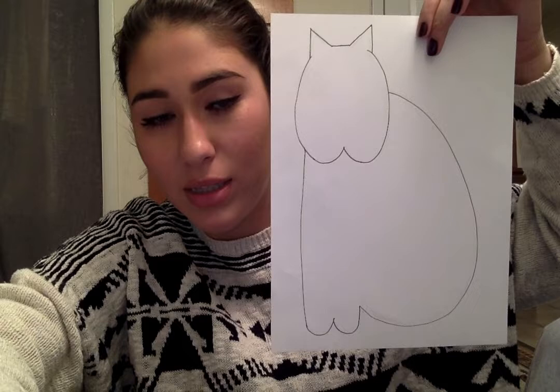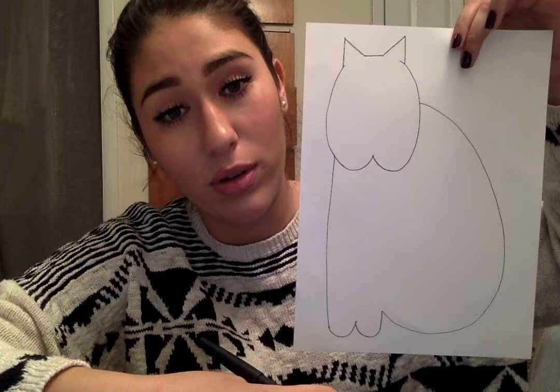And that is the basic shape. Feel free to pause if you need to see everything up until this point, or if you'd like to rewatch a step. I'm also going to be uploading a picture on Seesaw of what my final cat looks like, so that you can have that in front of you the whole time if needed. The next thing I'm going to do is add three little lines for the paws.